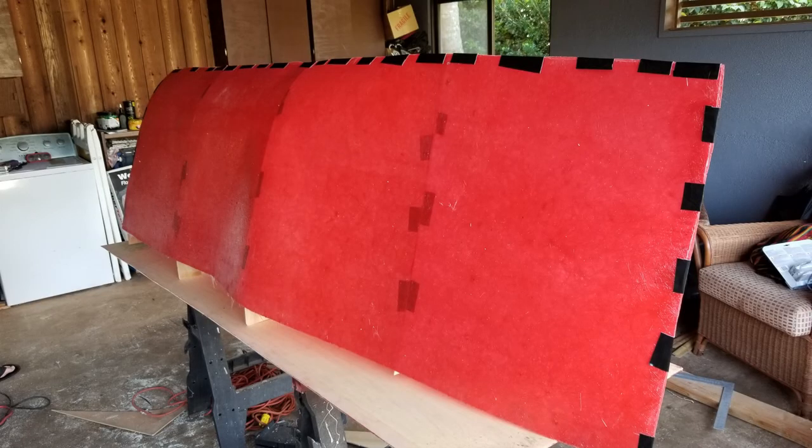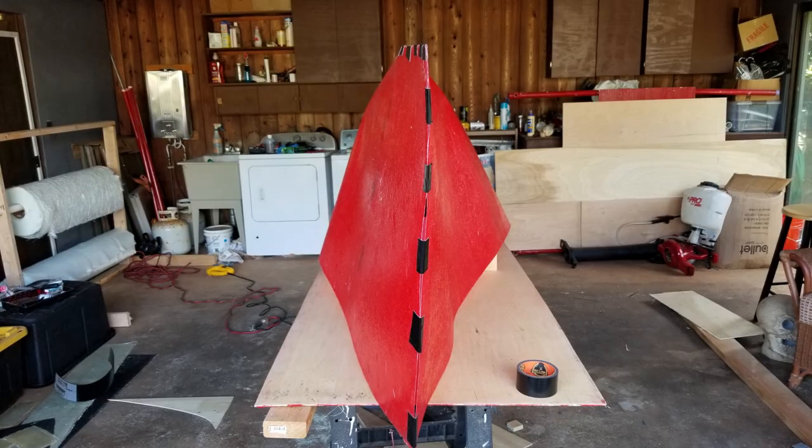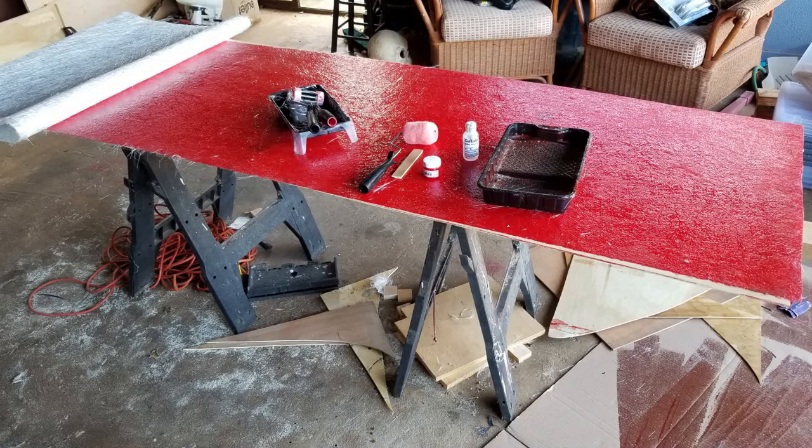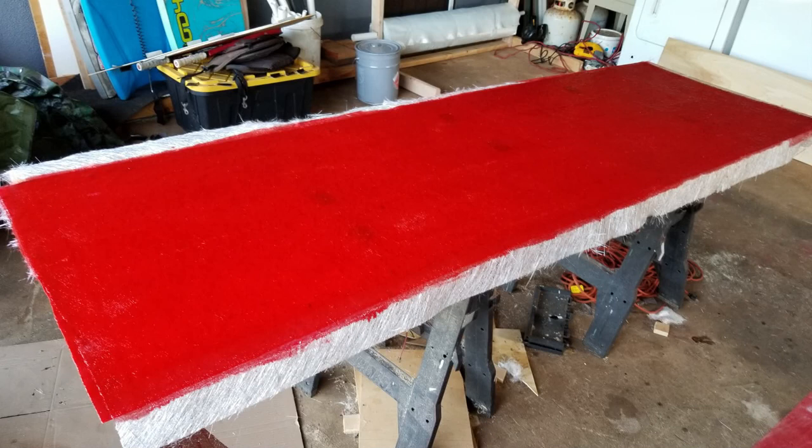Once we got all the bulkheads in and flipped the mold over, we realized that the mold skin — only one sheet of fiberglass — was going to be too thin, as the form was going to be too wobbly. So we applied a second coat to our first mold sheets. Here's the first piece done with the second layer added, and once both are done we'll go back to forming the hull again.